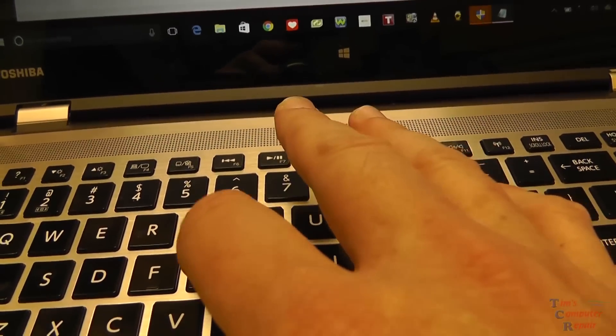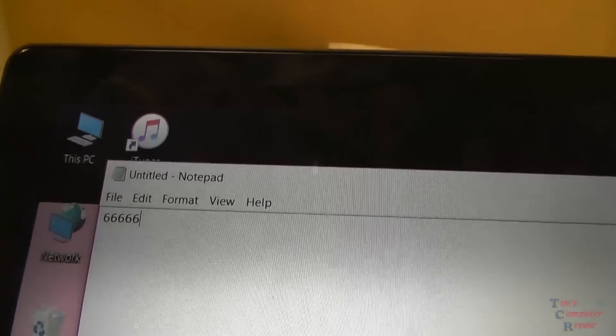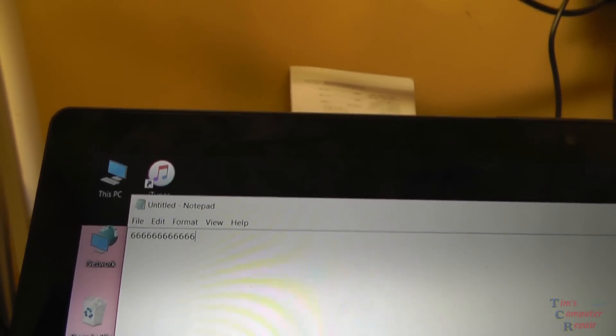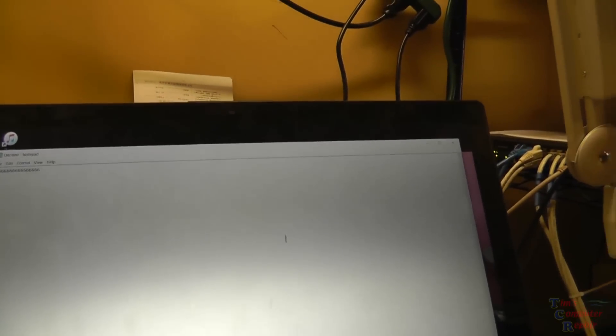I have a notepad open here and I'll just hit the letter G - and this is pulling up sixes instead of G. So what happens if I hit the number six? Same thing. So we're going to go ahead and replace this keyboard and that should rectify this problem.